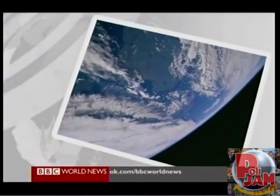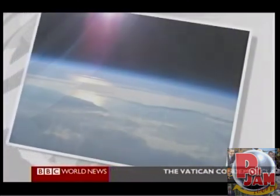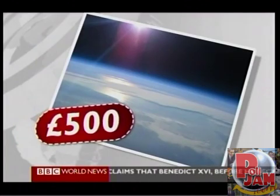This photo was taken by an astronaut on the Space Shuttle Endeavour. The average cost per mission: 300 million pounds. This is a photo taken from a British amateur scientist balloon. Average cost per mission: 500 pounds.